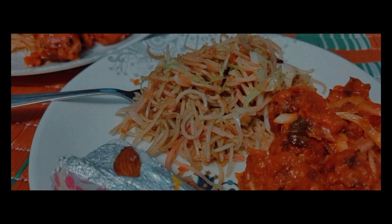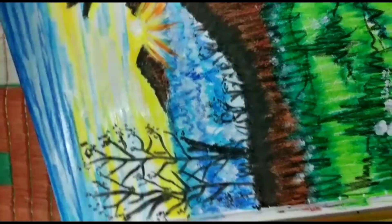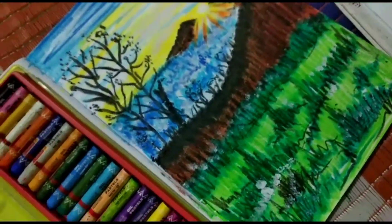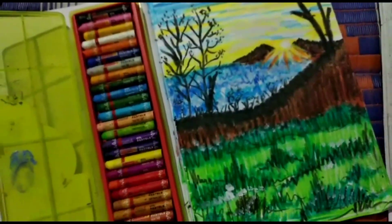Snacks time! I joined and didi has taught me this drawing today. Tell me how it looks.